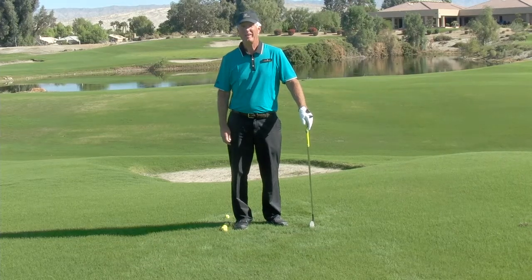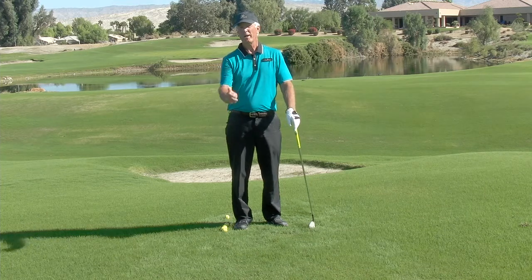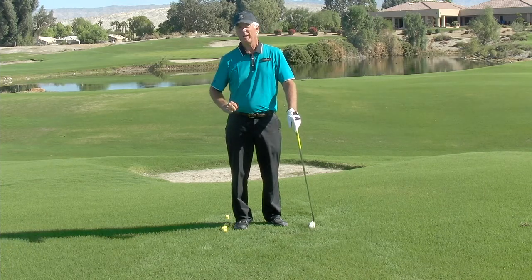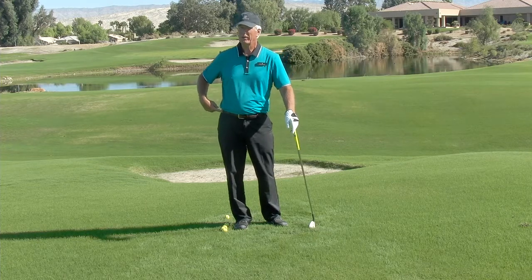Hi, Dave Cagle here with Cagle Golf. Another beautiful day here in Palm Springs. One simple, important little tip is to keep your hips rotating on the backswing instead of sliding out to the side.